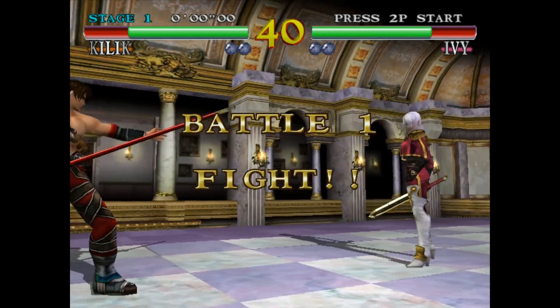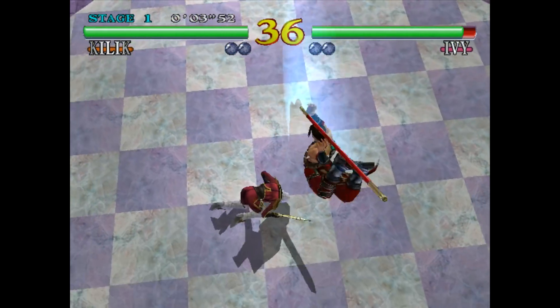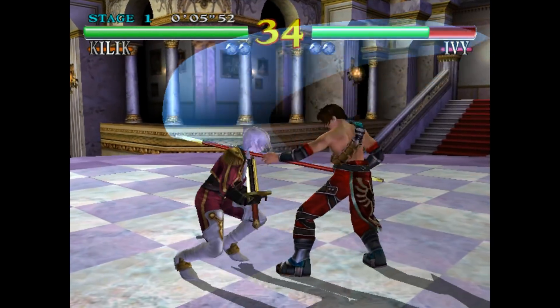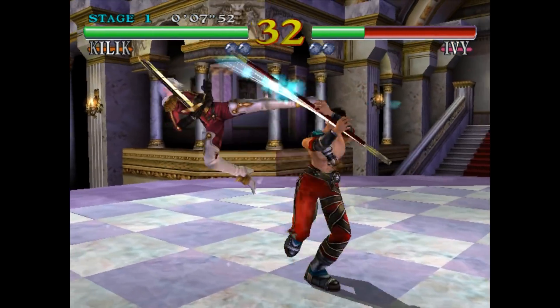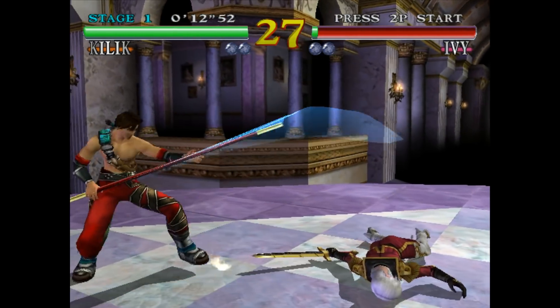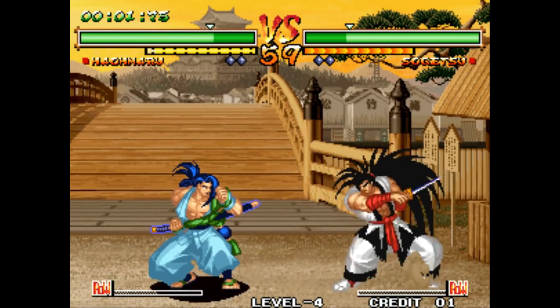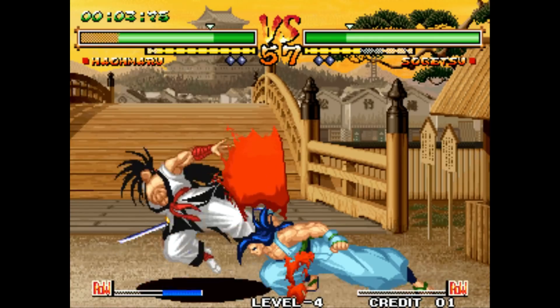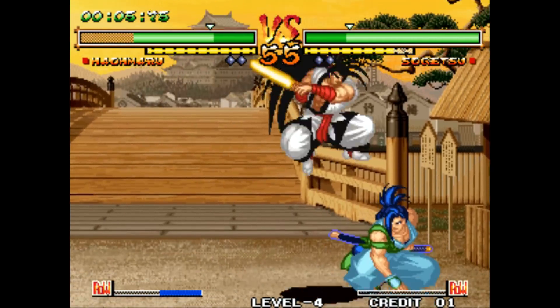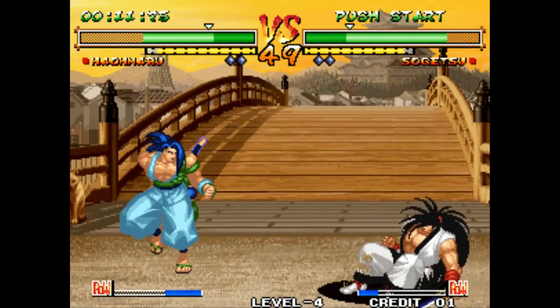At the start of Soul Calibur on Dreamcast there were some graphical glitches, but overall the game was totally playable and I didn't notice the glitches after the beginning intro of each level. This is a fantastic fighting game and one of the best on the console. Maybe you're more of a 2D person — go with Samurai Shodown 5 Special, a fantastic fighting game that seems to be running pretty well.